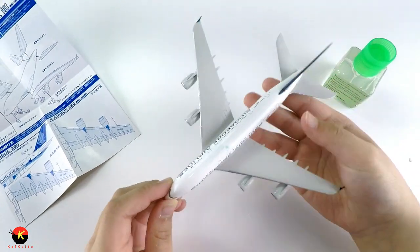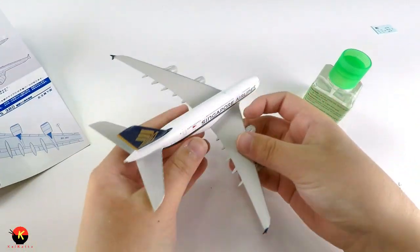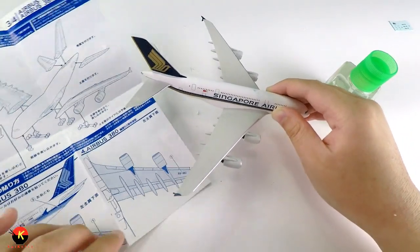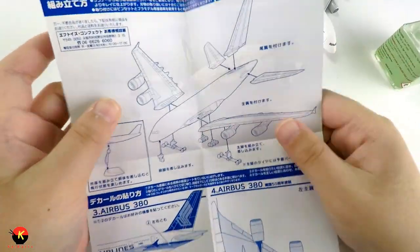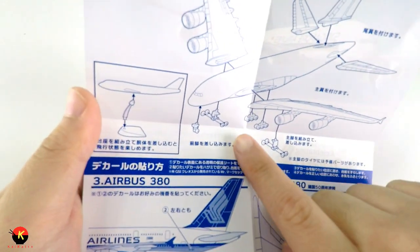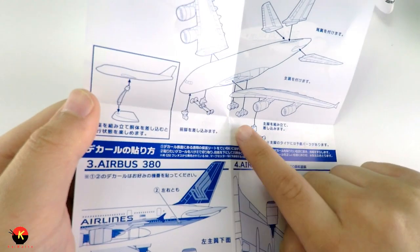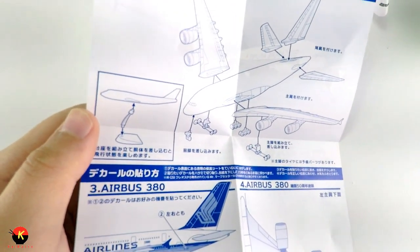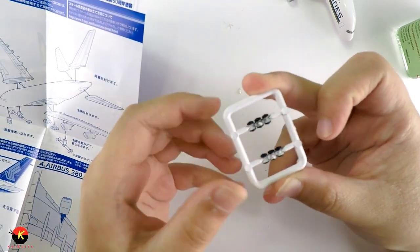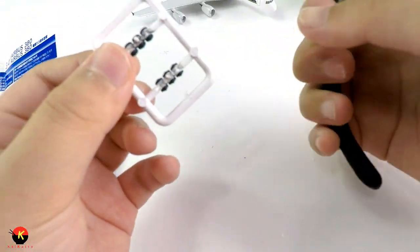And there we go. Now we've got the complete picture of the Airbus A380, which is really cool even without landing gear. But let's go ahead and put the landing gear together. The instructions talk about this one piece, and there's a multi-piece section where you need to put wheels on. Let's start with the back landing gear — we'll take that off with our sprue cutters.